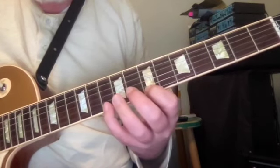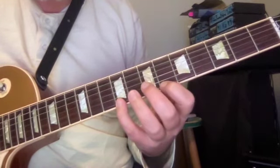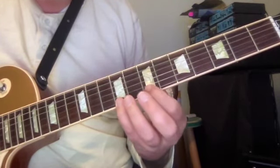D, C sharp, B, D, C sharp, B, A sharp, C sharp. Now we're going to shift with our first finger to B.